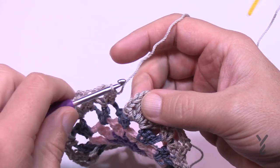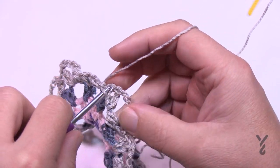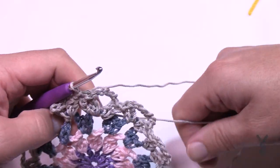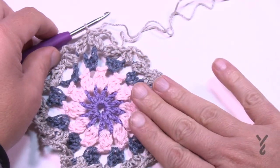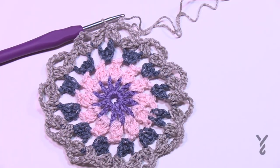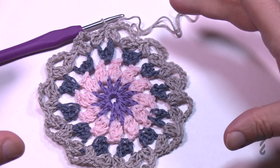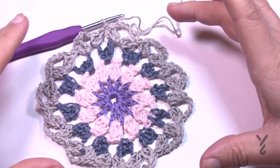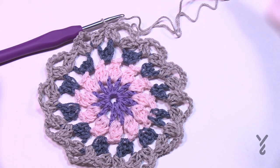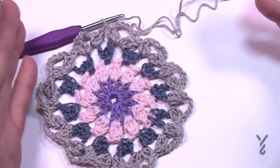When you come to the end of round four, join it to the top of the chain three you started with. If you want to change the color that's up to you — you are the creator. It's still round at this point. Your very first motif has to be done on its own because there's nothing to join to; then once the first one's done, they start joining to each other as you go through the rounds.